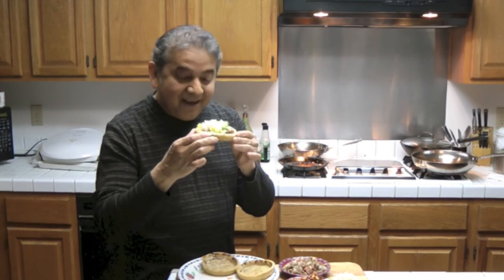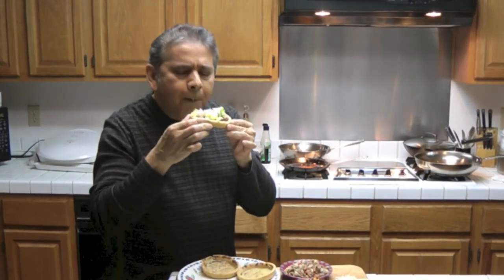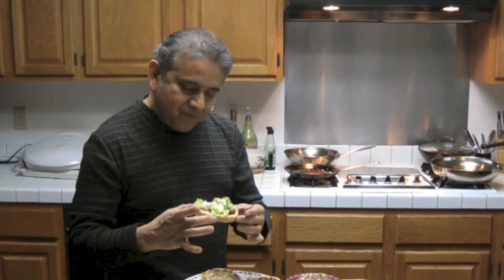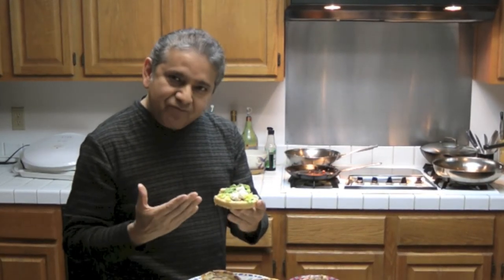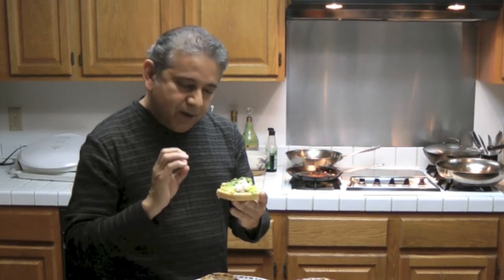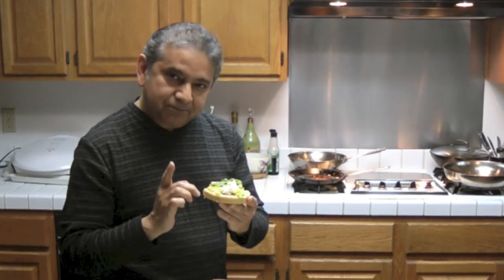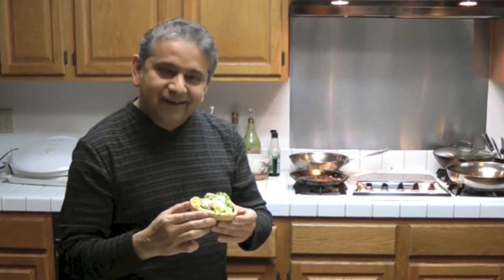Now I must taste it. Mmm, delicious! Muy rico. It's fresh, it's corn dough with all these ingredients. Delicious — antojitos mexicanos, sope. Until the next time, enjoy!